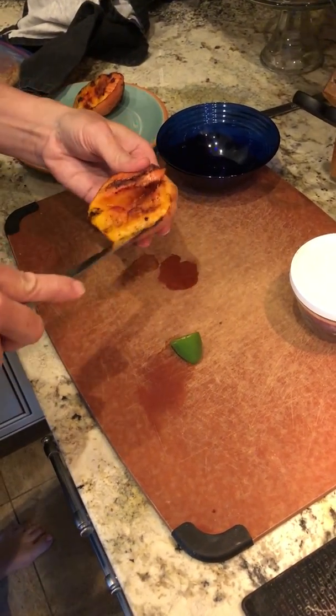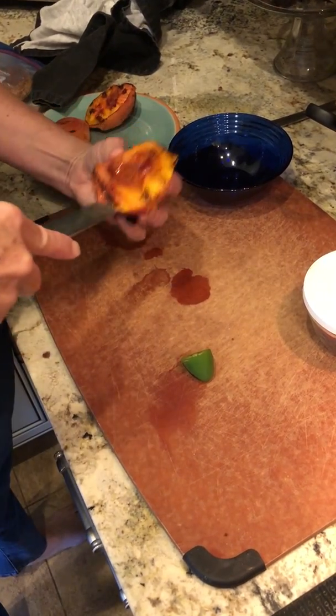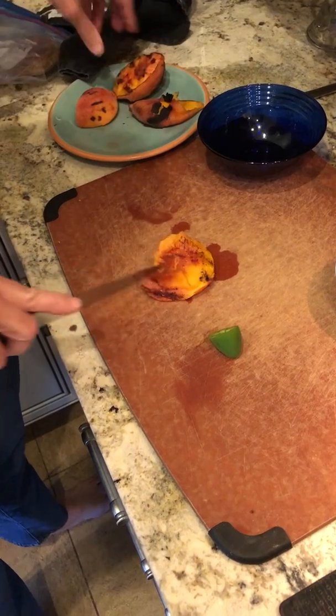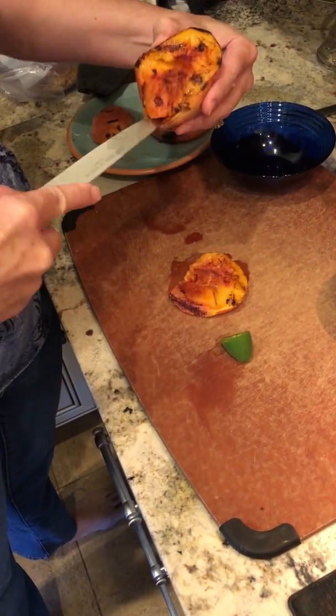We're gonna make a super quick salsa. I don't like peach fuzz — I love peaches, but I don't like peach fuzz. So we're gonna take it out and just use the inside of these beautiful grilled peaches.